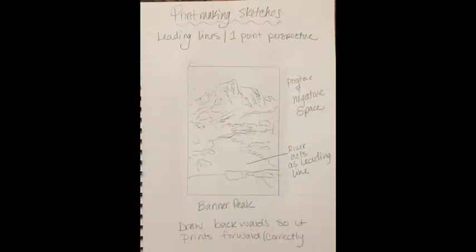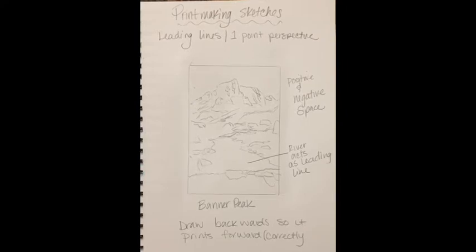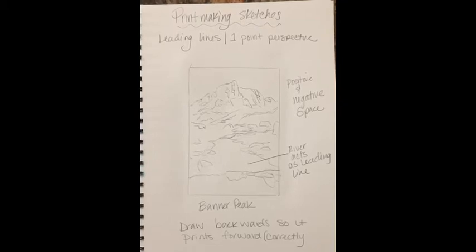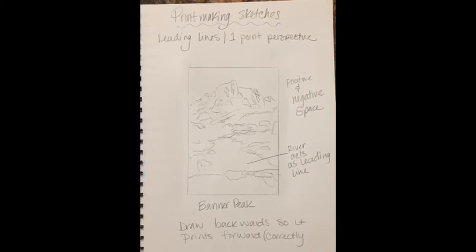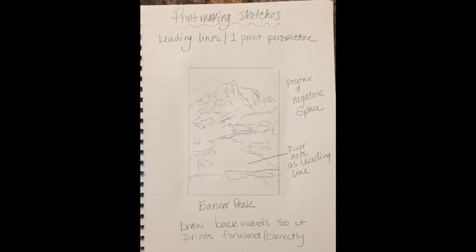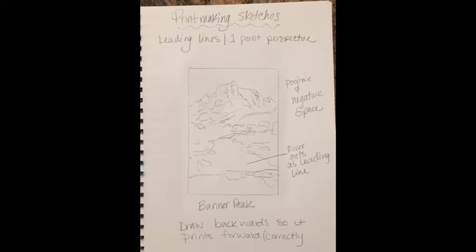Printmaking! This process is known as a relief process. The first step is to go into your visual journal and create some sketches of what you want to do. I did a few and this is the one I ended up with — there's a leading line from the river and there's going to be some positive and negative shapes. Something to remember is to draw it backwards so that it prints forward. Everything is in reverse when you do these prints, and I'll show you why in a minute. You have to decide what's going to be black, or whatever color ink you're using, and what's going to be white in your image.